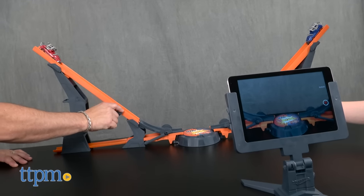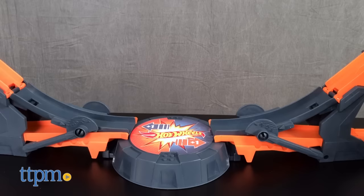Kids can also connect this to other Hot Wheels track sets sold separately for even more customizable racing and crashing action.